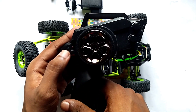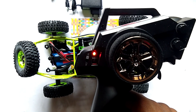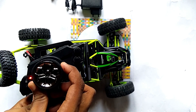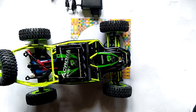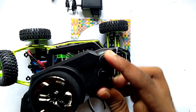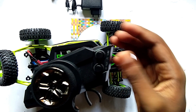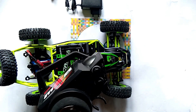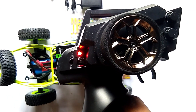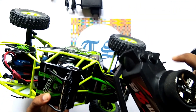Now friends, we switch on the remote. Here you can see we turned on the remote. This is the steering and here you can see this is the trimming. And here you can see the four modes — you can set your modes as desired.